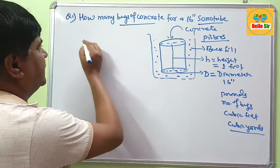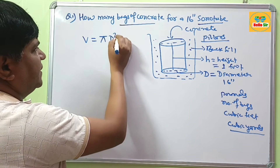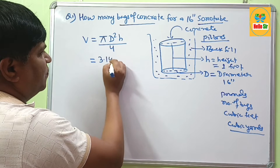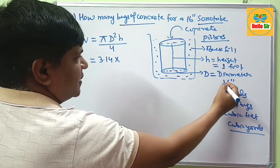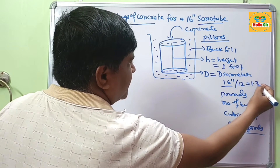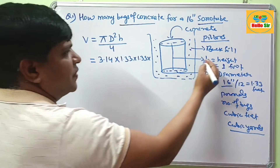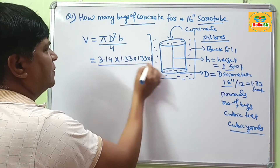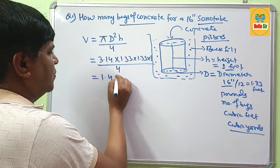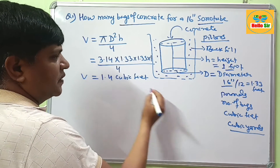The required amount of concrete equals the volume of the sonotube, calculated using the formula: π × d² × h ÷ 4. The value of π is 3.14, and the diameter is 16 inches, which converts to 1.33 feet. So: 3.14 × 1.33² × 1 ÷ 4, which comes out to approximately 1.4 cubic feet. This is the concrete quantity in cubic feet.